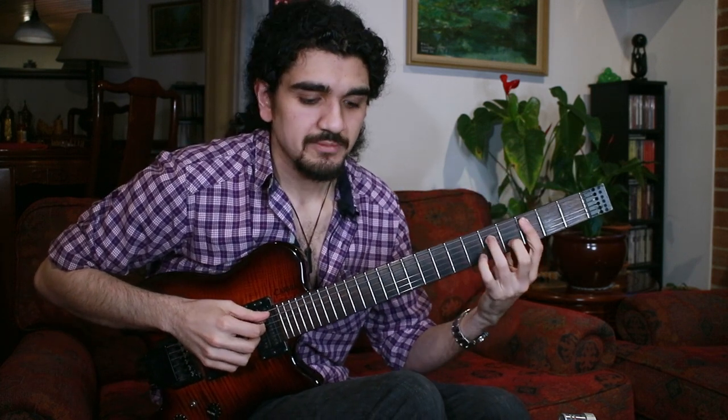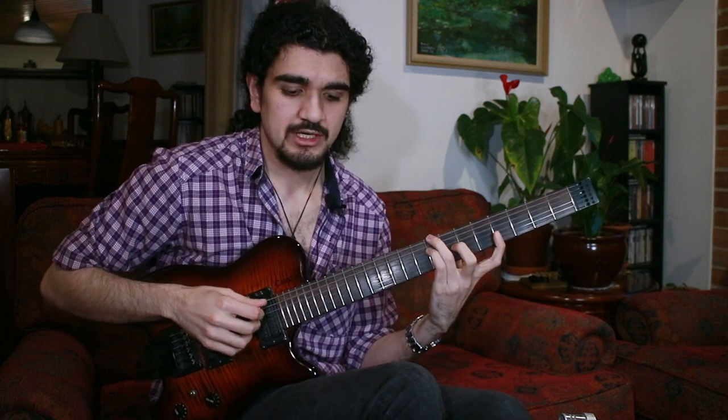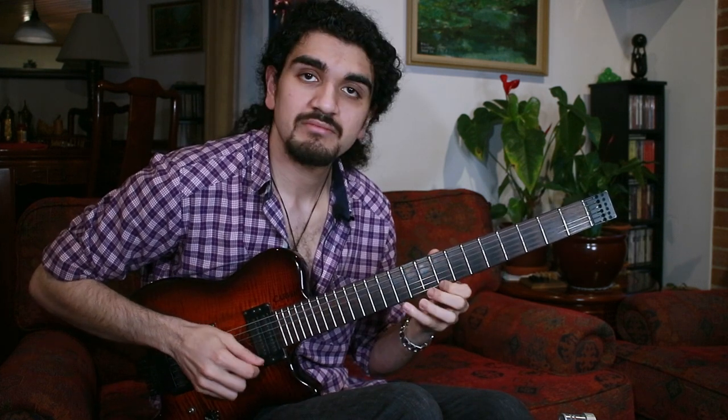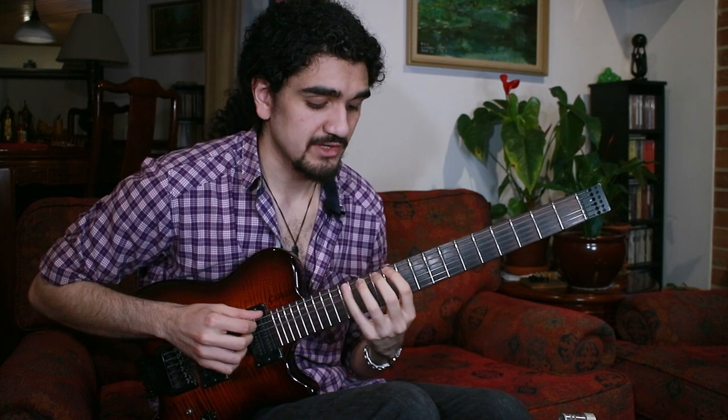Now let's do the minor version. We've got a C minor 7 chord. Much like we did the relative minor for major chords, we can do the relative major for minor chords. The relative major of C minor is E flat, so I can do E flat major 7.